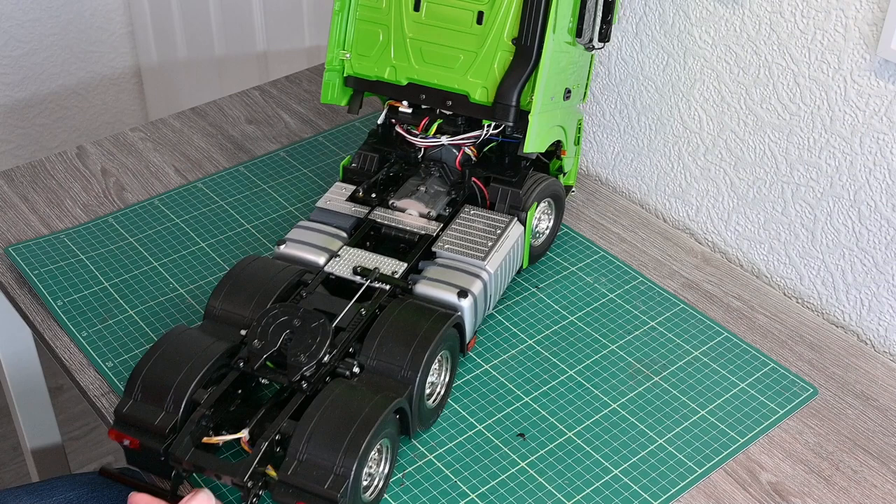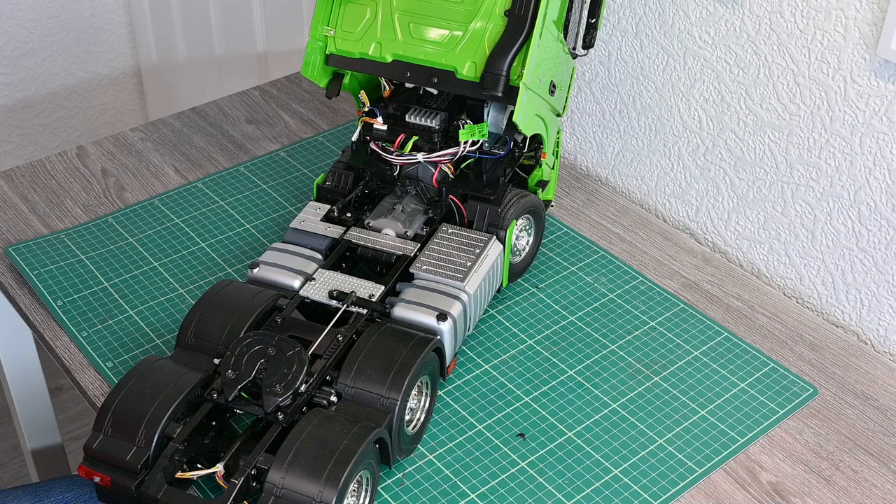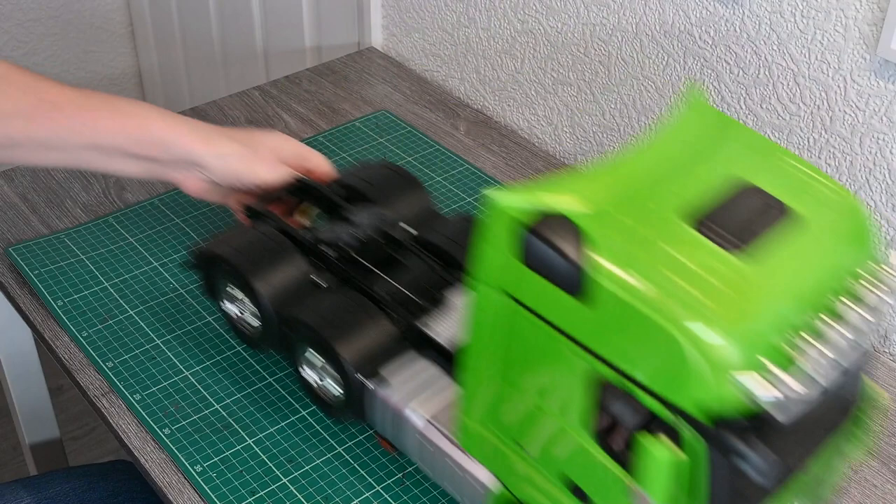We're going to replace that receiver with a RadioLink R12DS running S-bus, so we'll have 12 channels available as compared to the current four, which will give us a lot of programming possibilities, although it's unlikely we're going to use all of those channels. Going to fit a cab locking mechanism just there as well.